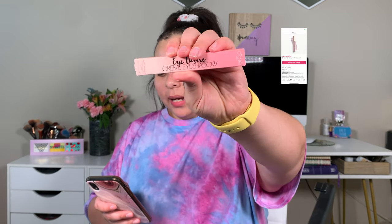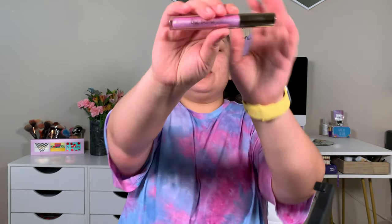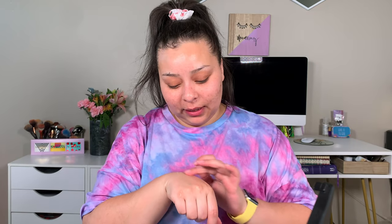The next thing they chose for me was the Ciate London Eye Luster Cream Eyeshadow in Cupid, which retails for $22. That is so pretty — it's like pink but super gold. When you use your finger to blend it, it does turn into more glitter and that pink hue goes away. But it's really pretty and retails for $22.